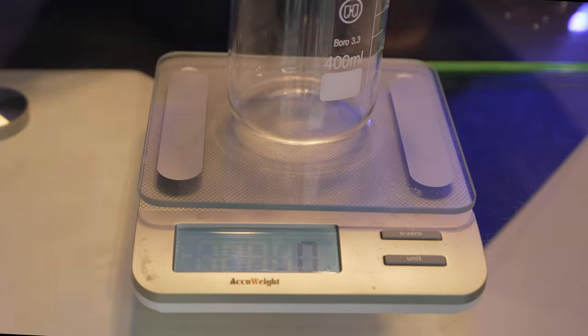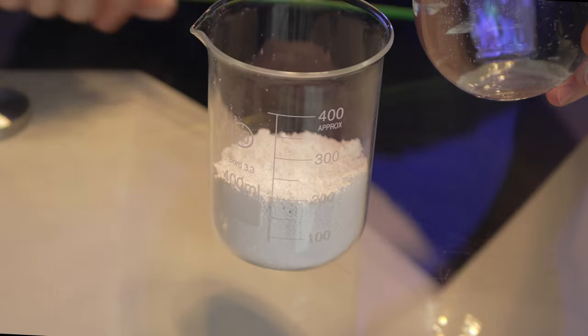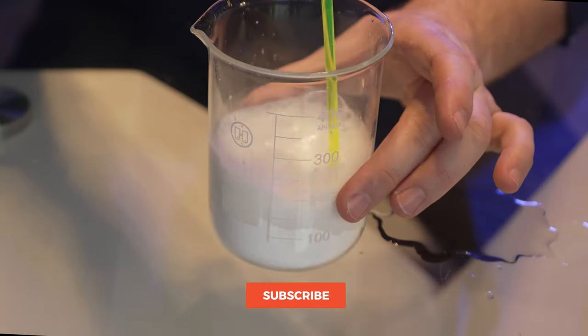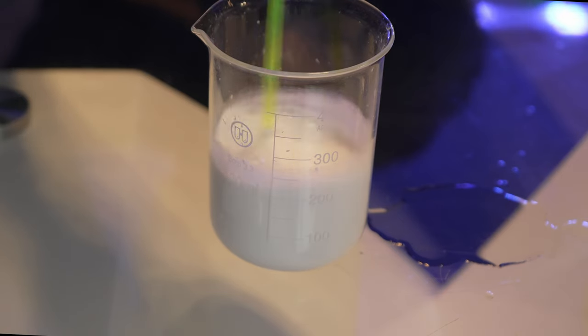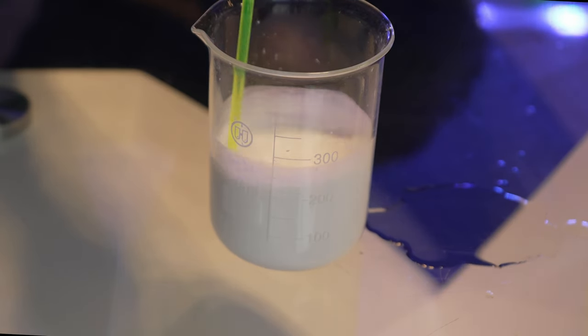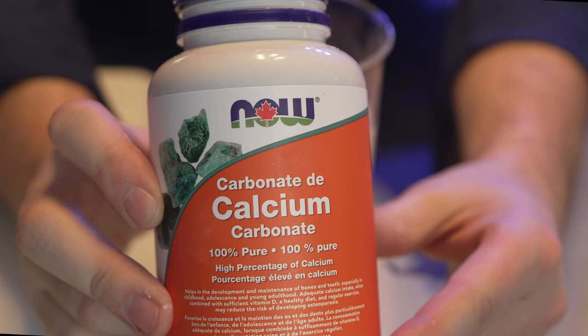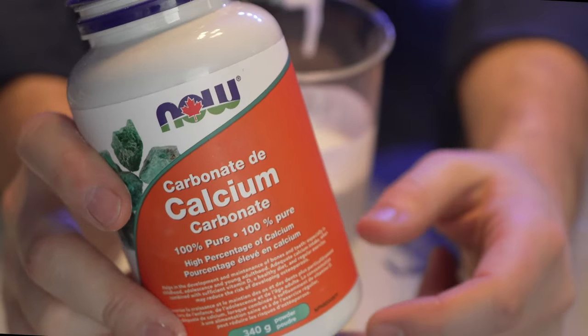So how do we make it? There is a version from KZ you can buy, but it can get a bit pricey if you're using a lot of it, so this is relatively inexpensive to make your own. To make our stock dosing solution, we're going to take about 115 grams of calcium carbonate powder and then pour in roughly 230 to 250 mils of water. This is not going to fully dissolve — it is going to stay suspended within the liquid and you may have to stir or shake it up in the bottle before you dose it, and that is normal. The powder I'm using I just picked up off Amazon, 100% purity, about ten bucks, so I can make a couple batches with it.